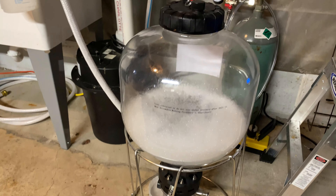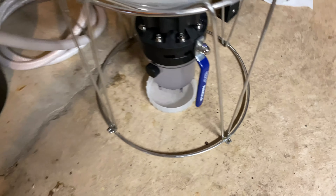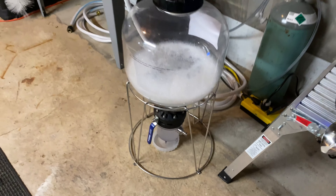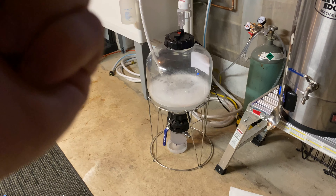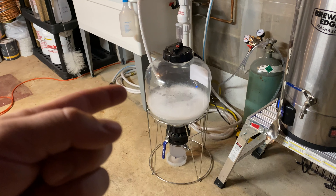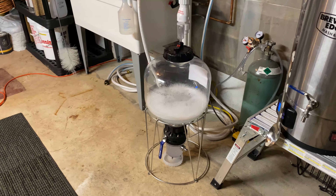You can also see my fermenter. I've already got the star san in there — that's just the cap; I figured I might use that as a collection jar. You can look all around — there aren't any leaks. I filled it up and pressure tested it the day I got it. I put some volume of water in there, opened up the butterfly valves, and got everything in contact with the star san, and I haven't had even a little bit of a drop of a leak. I'm confident it's going to work.